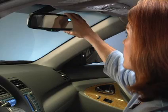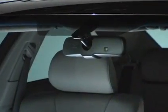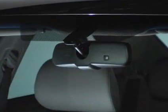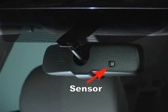Before setting out, always adjust the mirror for optimum rear-view visibility. And to ensure correct functioning of the anti-glare mirror, do not touch or cover the sensor located on the backside of the mirror.